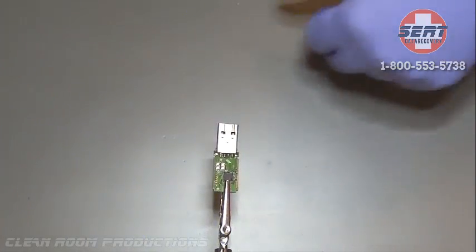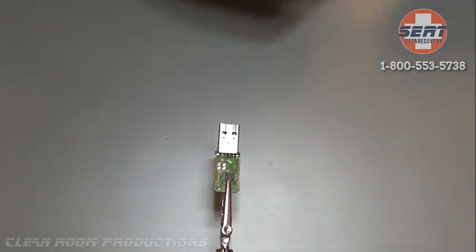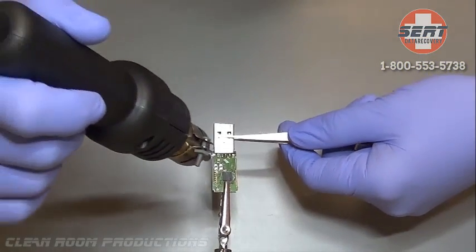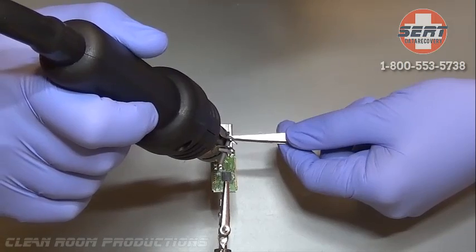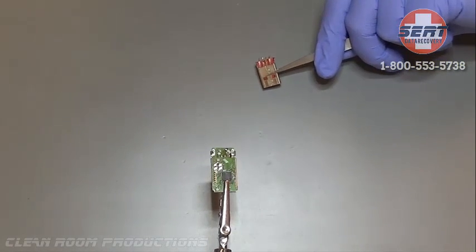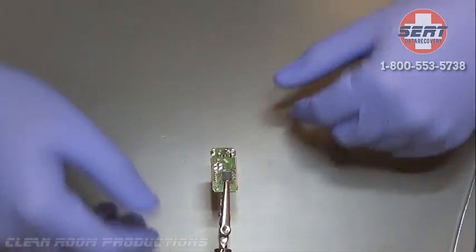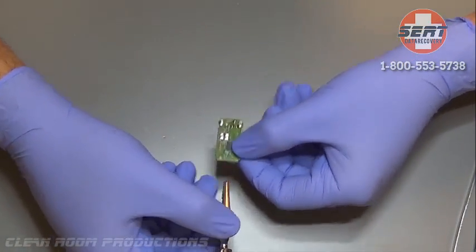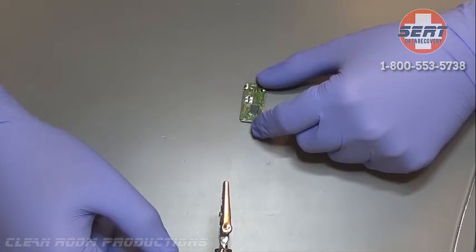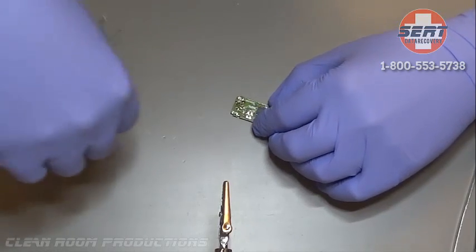Our engineer is going to put the drive in a device in order to remove the stem — the original stem that came with and connected to the device. Instead of trying to just solder these legs right back the way they are, we're going to use another technique that involves using a separate USB stem with other wires that we will use to connect to this particular PCB board.